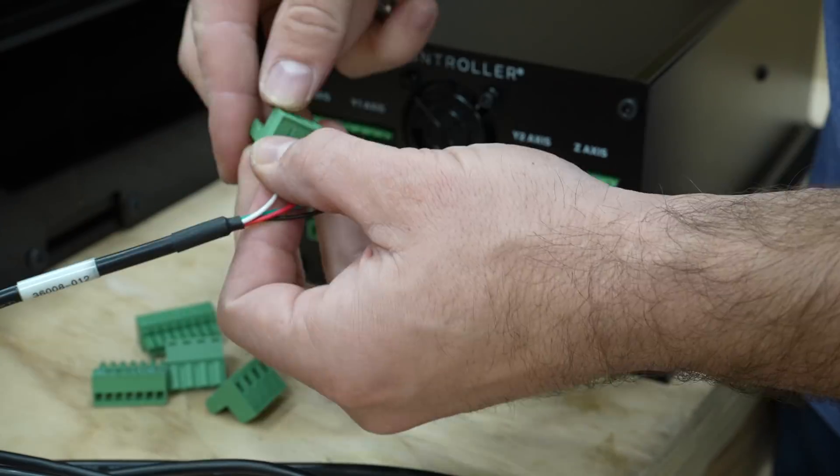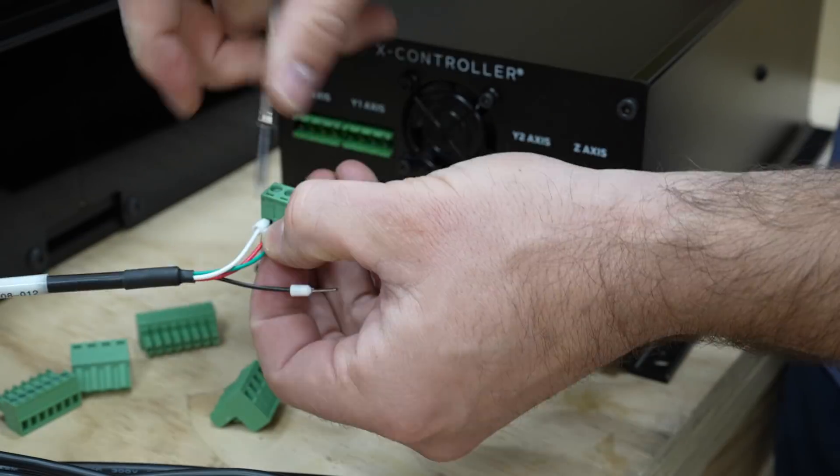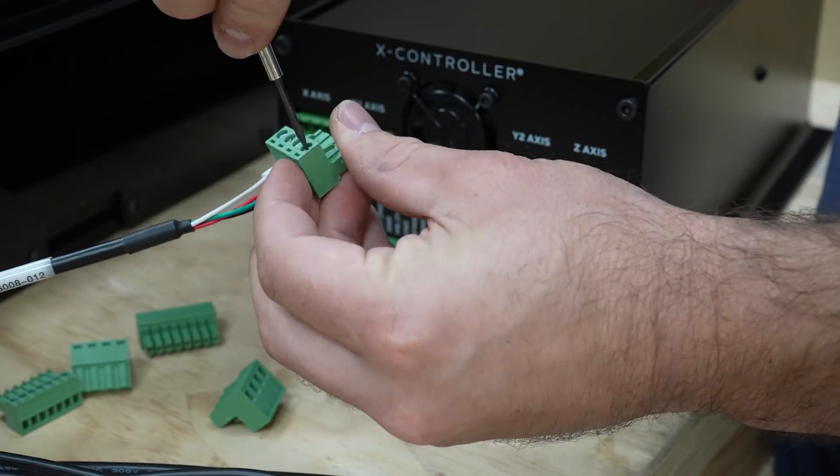When the box was done, I connected all the wires to the green terminal blocks. The terminal blocks then easily plug into the back of the box.